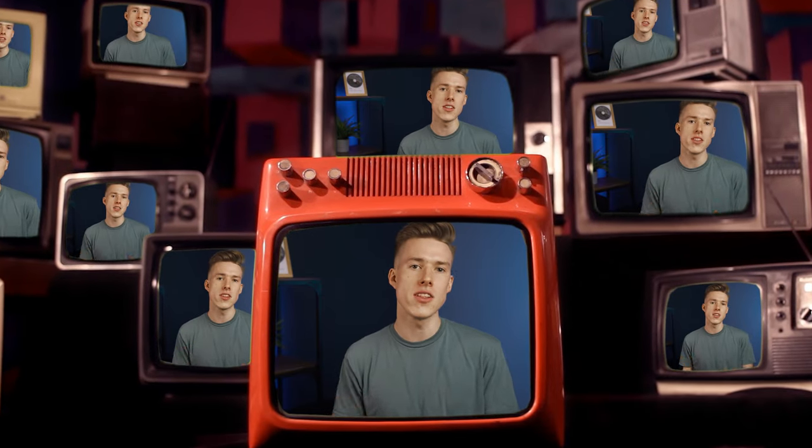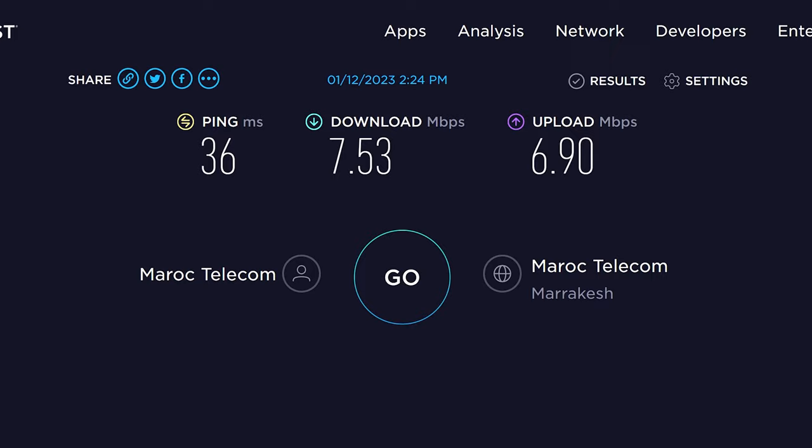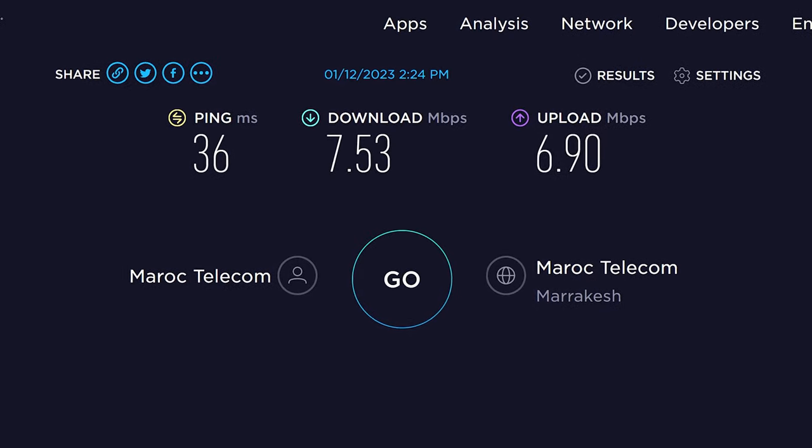Installing a VPN on your router is awesome — you'll protect your home network, unlock locked Netflix libraries, and essentially install a VPN on all of your devices in one swoop. Except in reality, it's not that amazing at all. Most likely your router doesn't even have a VPN feature, and even if it does, the combination of weak hardware and high processing power needed results in speeds straight out of the 2010 era.